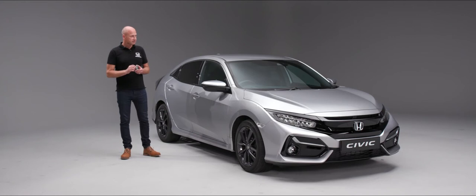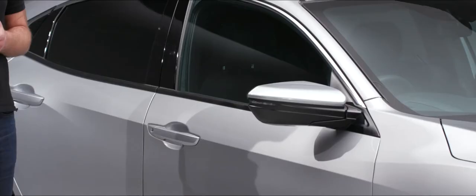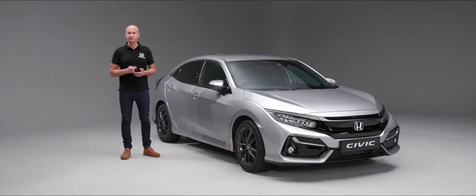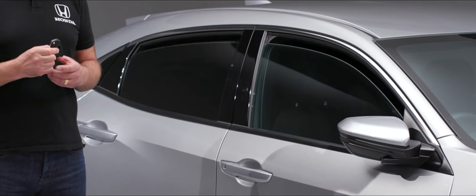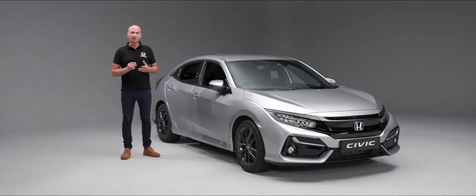With the car locked, we can get it to fold in the door mirrors for us — all we do is press the lock button and then press and hold it a second time. This will wind in the door mirrors for us. Now if we unlock the car and press the unlock button again, it will wind the windows down for us. This is particularly useful on a warm day when approaching the car to let heat out of the cabin.